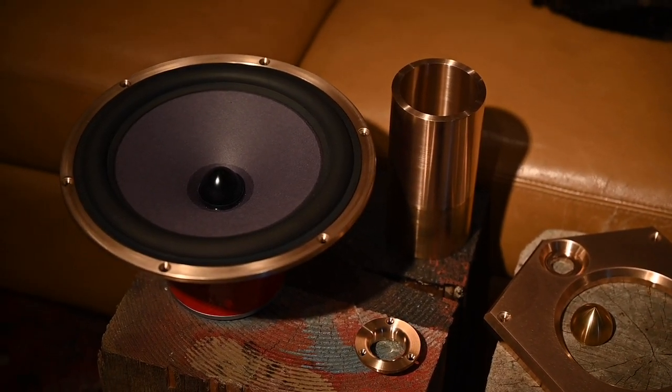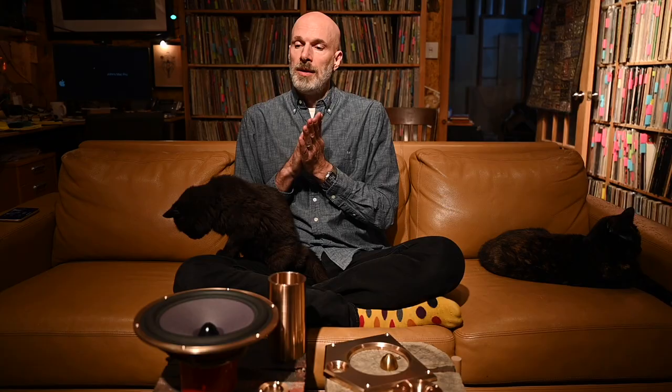We've gotten quite good at our traditional cabinet making — sourcing the materials for our cabinets, getting veneers and pair-matching all of those, tracking them through finish and building them up. We've had a lot of practice doing that over the years. But when it came to the OREF project, I wanted to push things further, and a lot of this stuff was pushed outside of our comfort zone here at DeVore Fidelity.